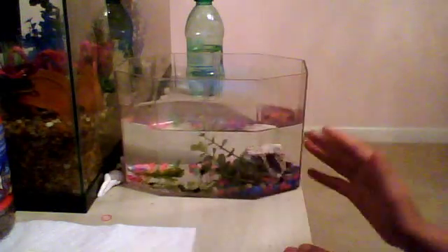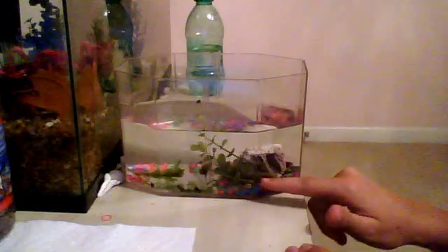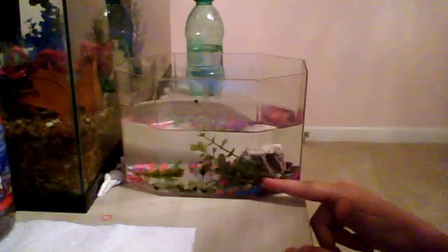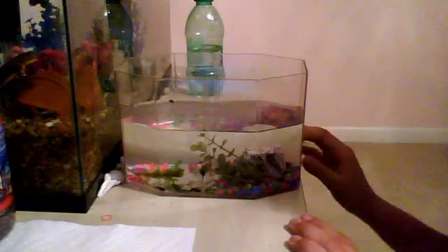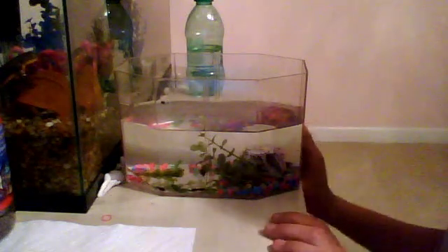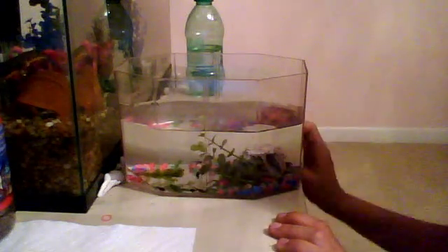You want to have some plants as well. I have one artificial plant right here, I have a rock, and then I have a plant that I got from the pond right there, which they really love. You want to make sure you have a little bit of that pond water inside of your tank if you've caught them, so they'll still be used to the water.